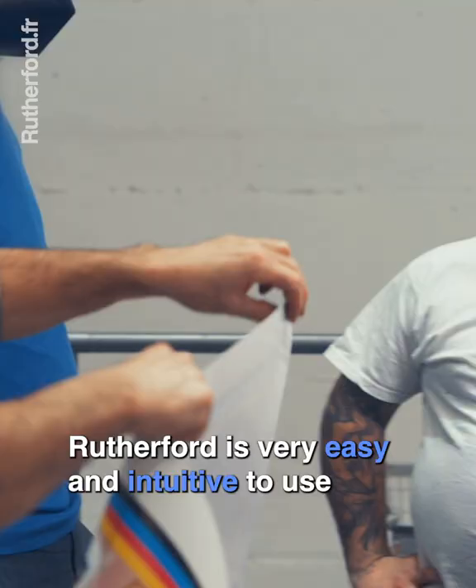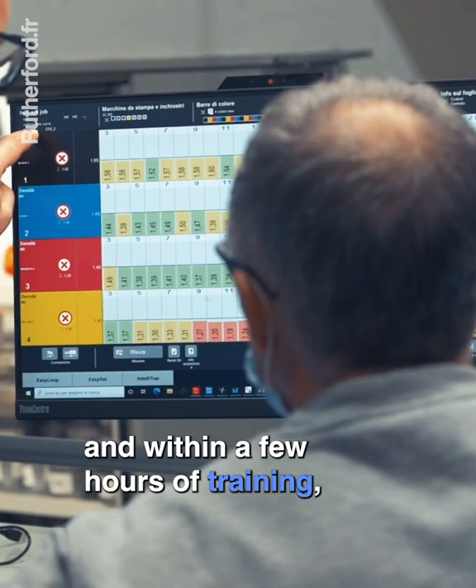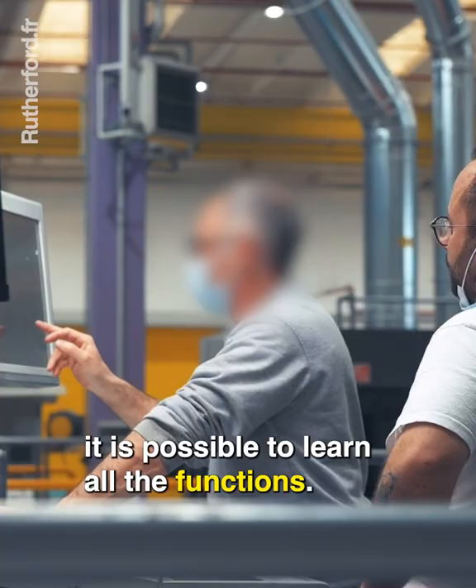Rutherford is very easy and intuitive to use, and within a few hours of training, it is possible to learn all the functions.